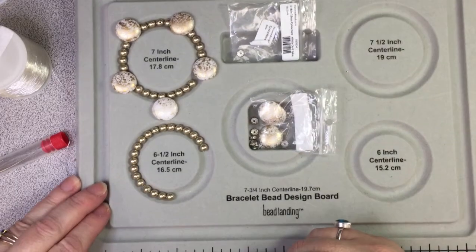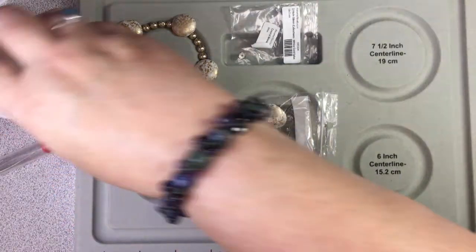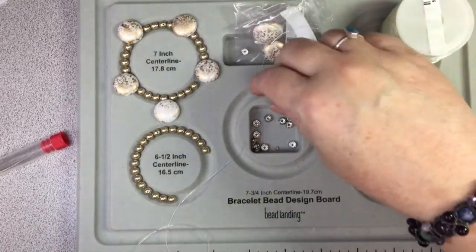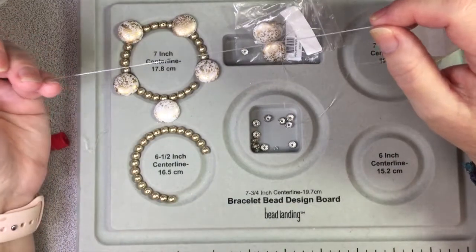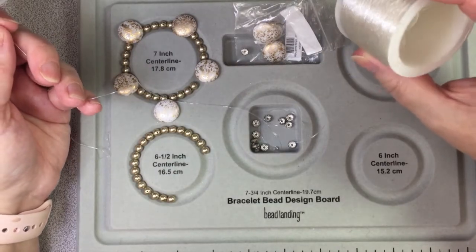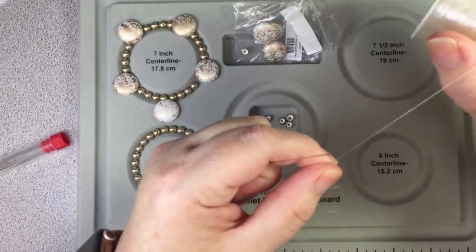Hi everyone, it's Winona the Left-Handed Beater and I'm here today to make a bracelet for my mom's birthday. I want to make a stretch bracelet because she finds clasps hard to do up. So I've got some elastic that I bought from an Etsy store — I bought a variety pack and it came in a lot of colors. It was fairly cheap and it's really nice elastic.